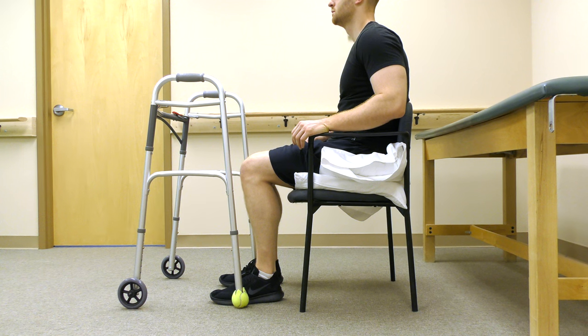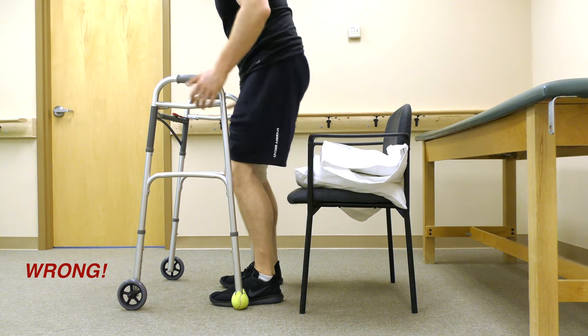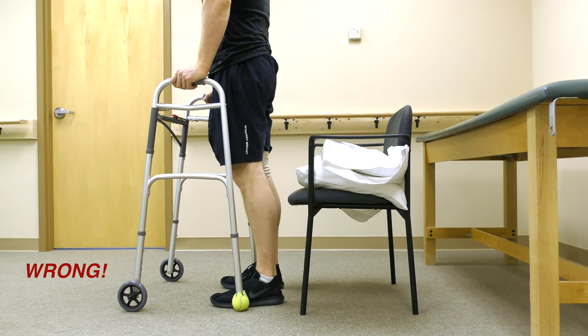This is incorrect. He did not place his involved foot out nor scoot to the edge of the chair. Now his hip angle is past 90 degrees.